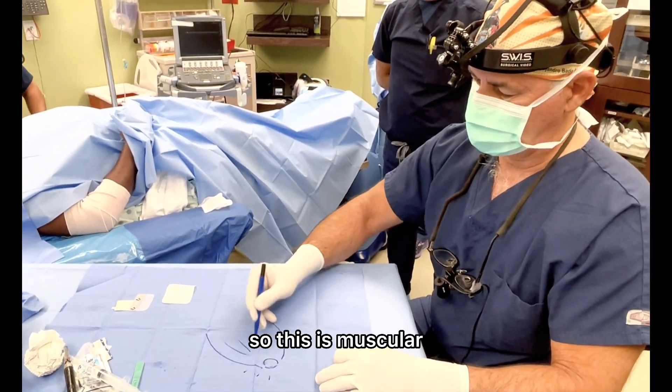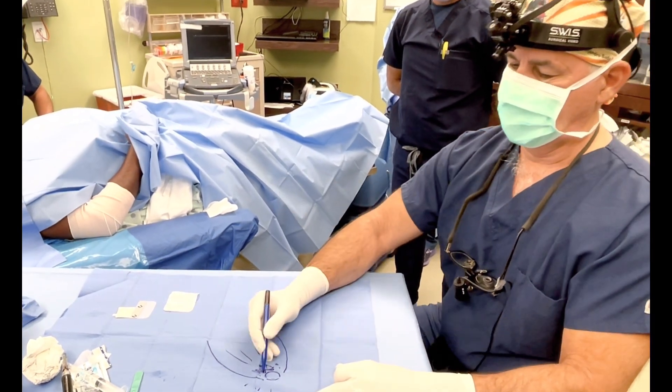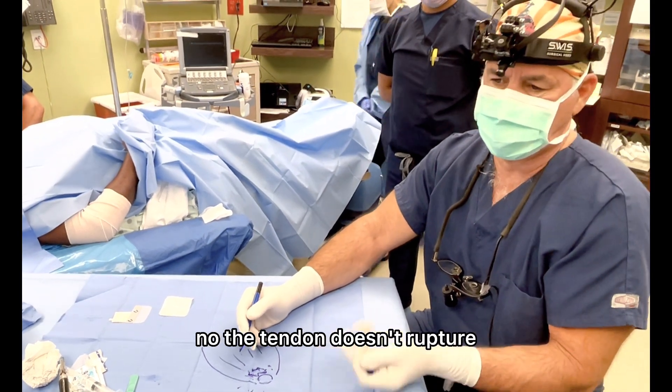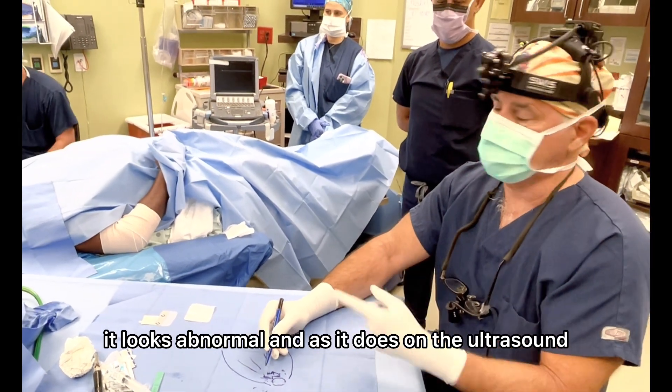So this is muscular, and then this is sort of tendinous. The tendinous gets diseased. So people come in with MRIs and they say, oh, my tendon ruptured. The tendon doesn't rupture — what it is, is it's degenerative. So on an MRI it looks abnormal, as it does on the ultrasound.